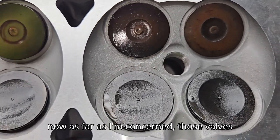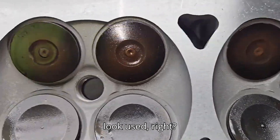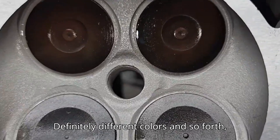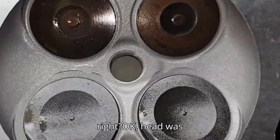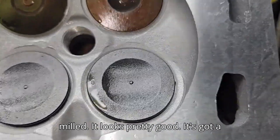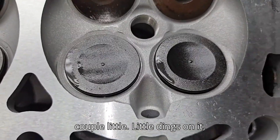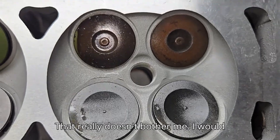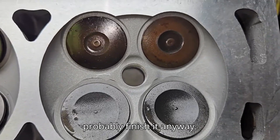As far as I'm concerned, those valves look used - definitely different colors and so forth. The head was milled; it looks pretty good, got a couple little dings on it, but nothing that would cause a problem. That really doesn't bother me. I would probably finish it anyway.